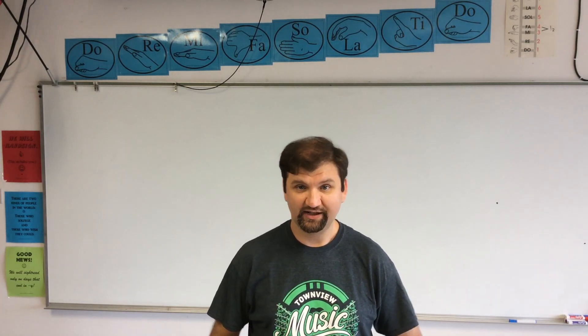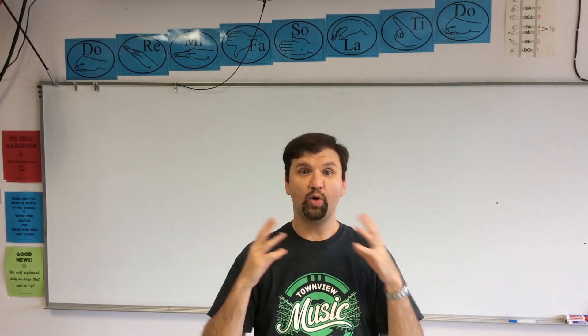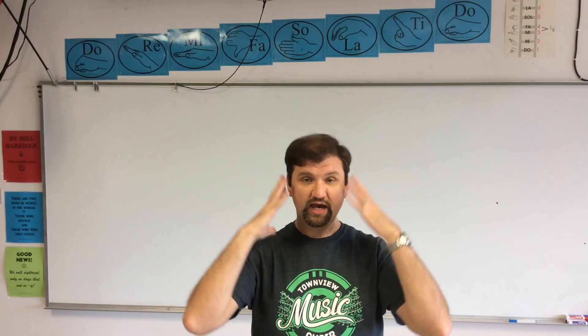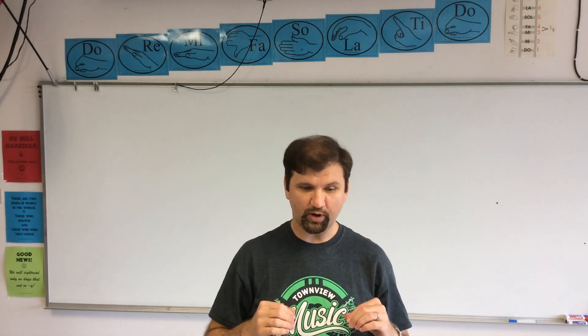Let's continue talking about breathing for singing. Last time we talked about the soft palate and the space that you have whenever you take a breath. If you need to, go and review that so you feel that openness and that relaxation. Once you get that, let's continue on.